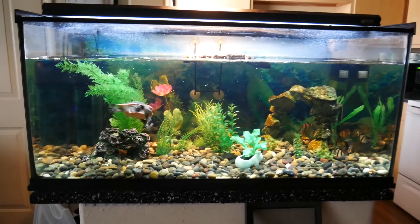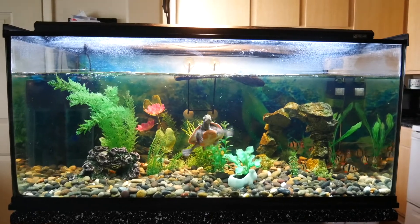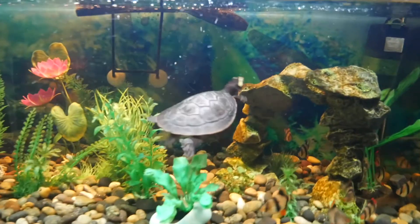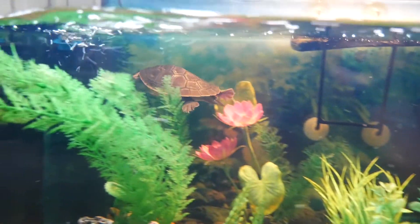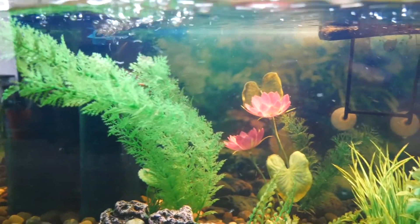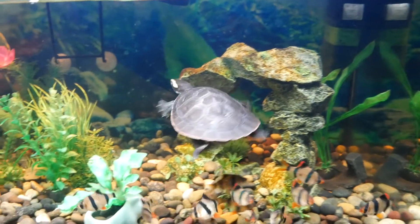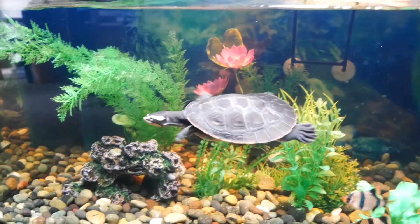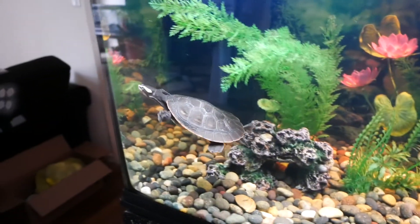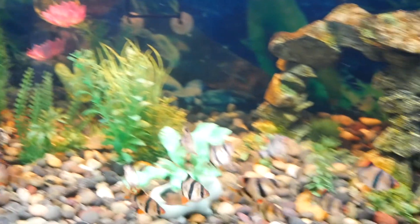Last but not least we have the princess of the family — this is Tiny, our pink belly side neck turtle. Last time you guys saw her we had just put her in this 40-gallon, and she grew pretty quick. She's just about ready for another upgrade pretty soon so we're starting to get some ideas going. Tiny's doing good — Tiny's got the tiger barbs in here now too.